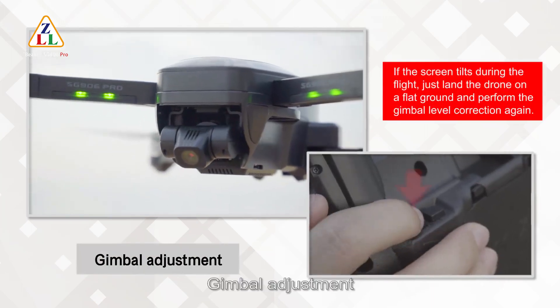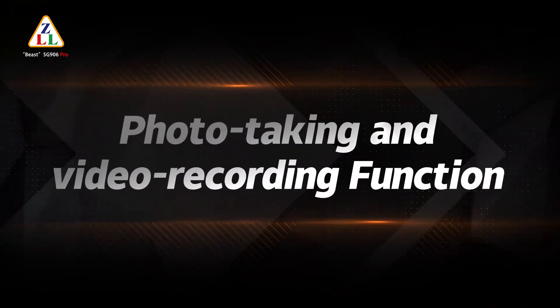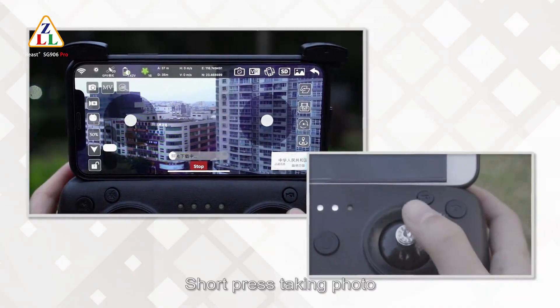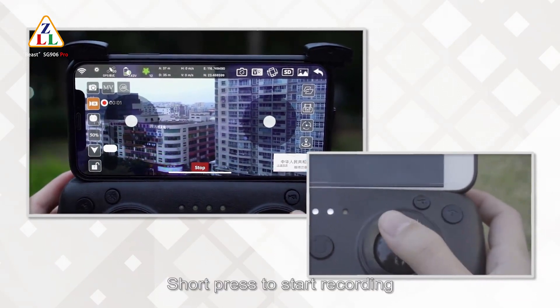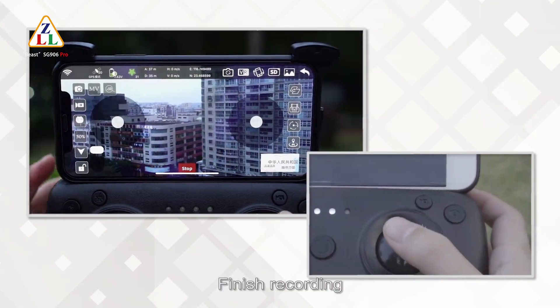Gimbal adjustment is available. Photo taking and video recording functions: press the picture button briefly to take a photo. Press the video button briefly to start recording, and short-click again to finish recording.